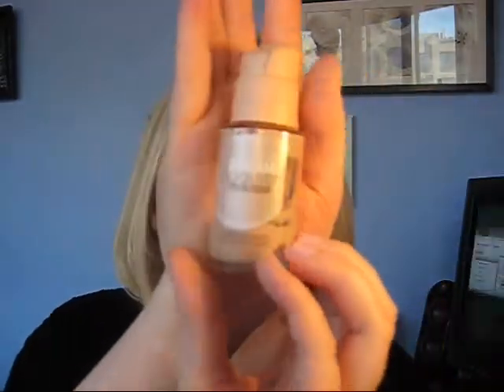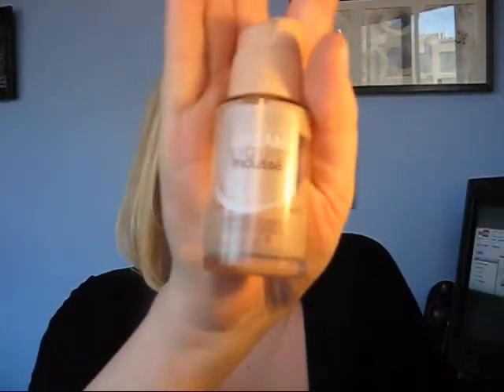It doesn't feel heavy at all, and I can be very particular because my skin is so oily. I don't like to feel like I have a big cake of makeup on my face all the time. So I love this foundation, it's awesome, I would highly recommend it, and it's fairly cheap too.